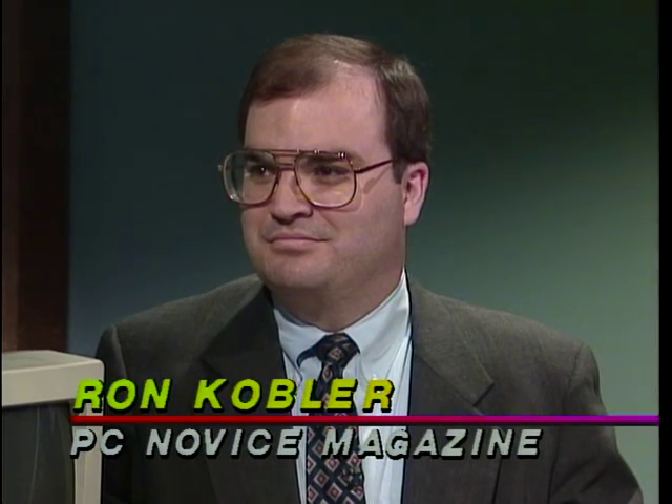Welcome to the Computer Chronicles. I'm Stuart Shiffey, and with me today is Ron Kobler, editor and publisher of PC Novice Magazine, one of the few computer magazines that doesn't assume the reader knows a bit from a byte and so on.